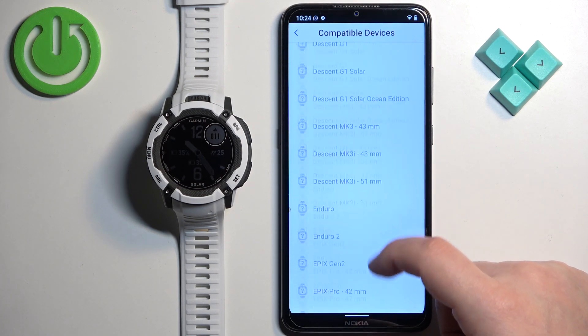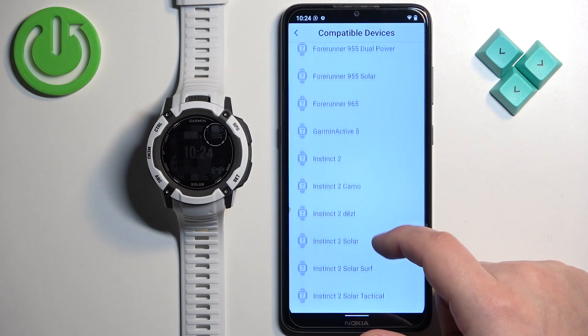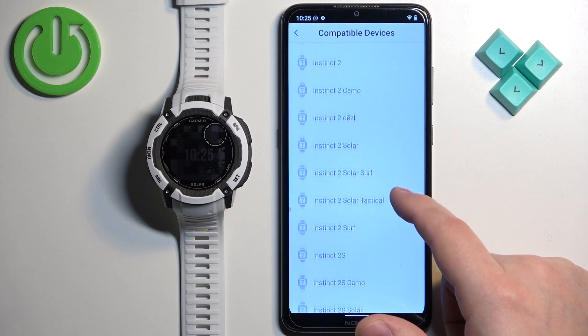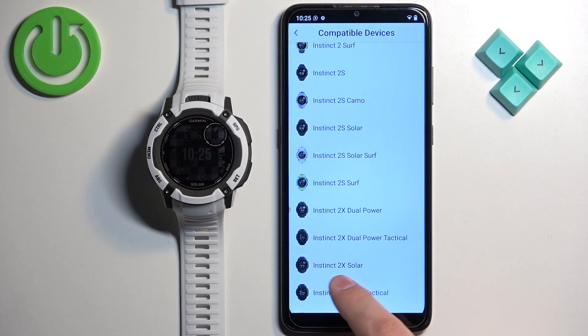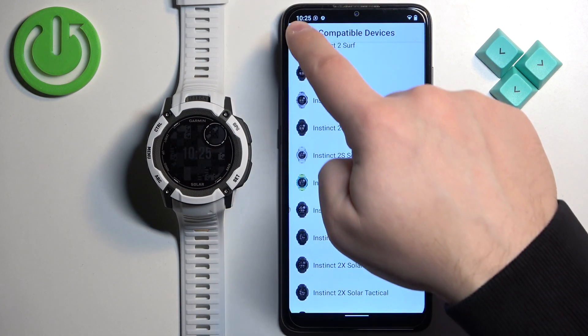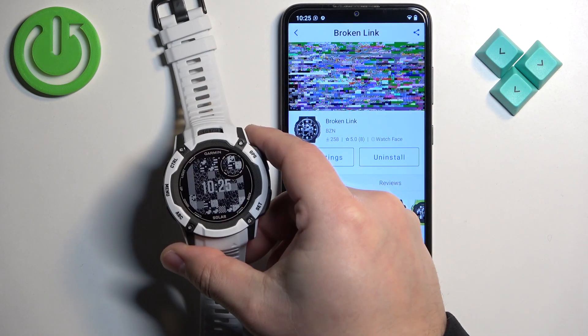Tap on Compatible Devices and scroll through the list. I'm going to look for the Instinct 2X — and it's here, as you can see. That means the watch is compatible with the watch face. The watch face installed, as you can see, right here.